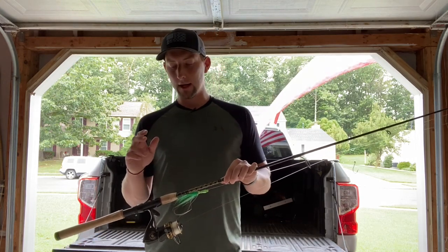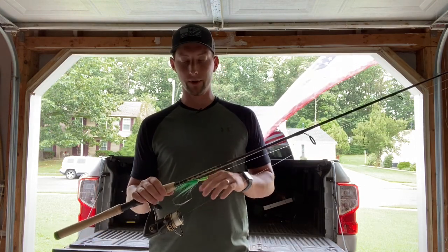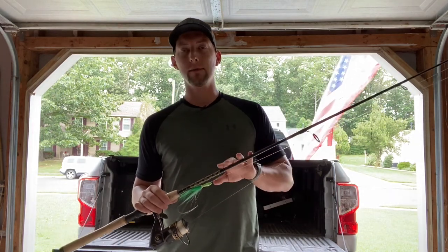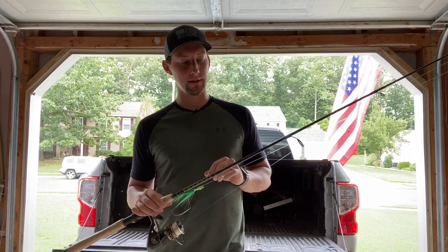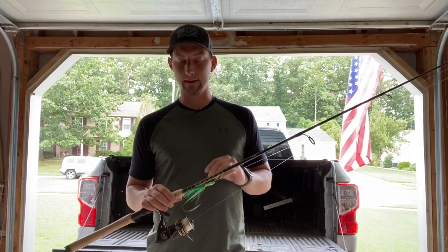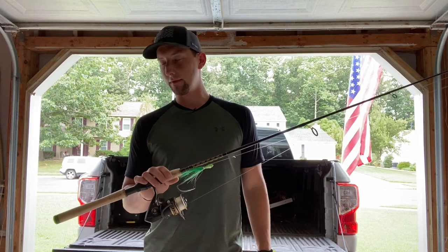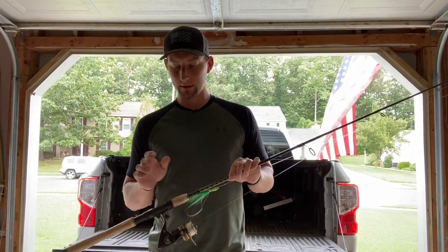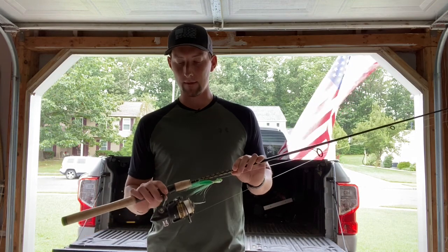I'm using a Penn Battle 2 reel as a rod and reel combo. It's a seven foot rod, medium action with a fast action tip. Works super well for flounder — it's really sensitive, able to feel that faint bite and still bring them in the boat. It's a great rod and reel combo setup, highly recommend it.